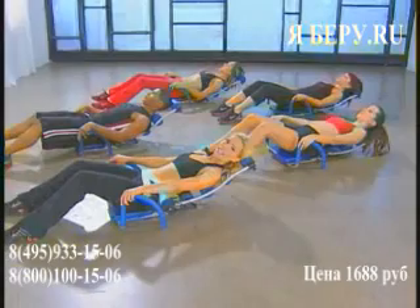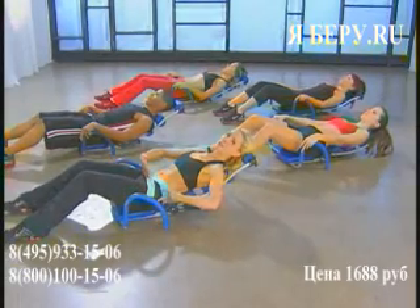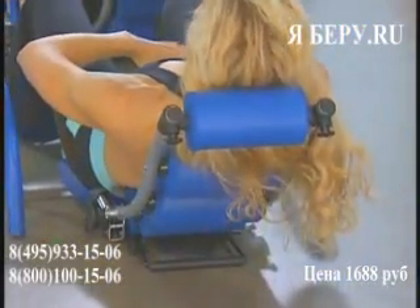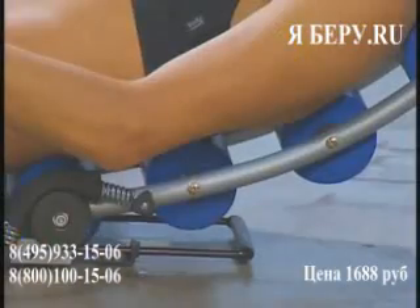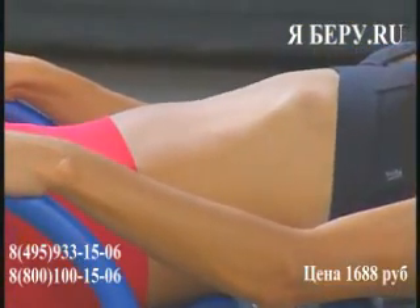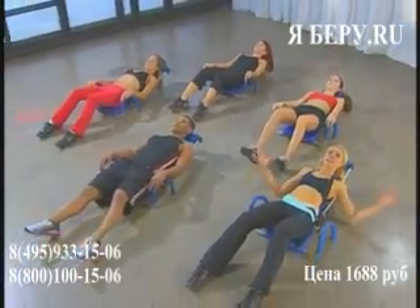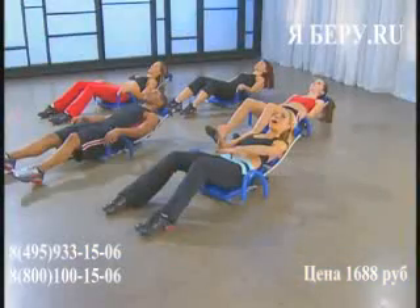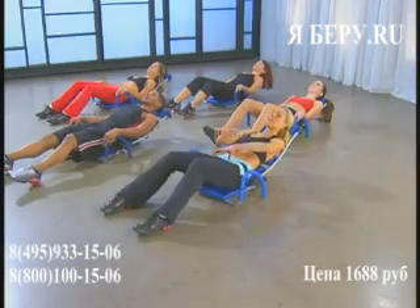Pull your navel down towards that roller. And pull it in and scoop for eight — eight, seven, six, really deep feeling, four, three, two, and relax. Back into it — pulling, keeping that connection, head is relaxed. Scoop and hold it in: eight, seven, six, five, four, three, two, one. And relax.